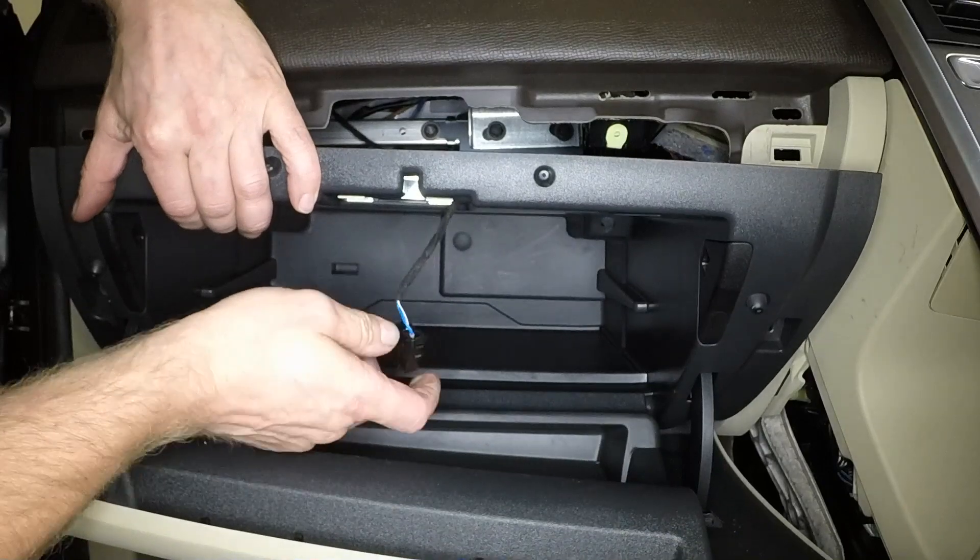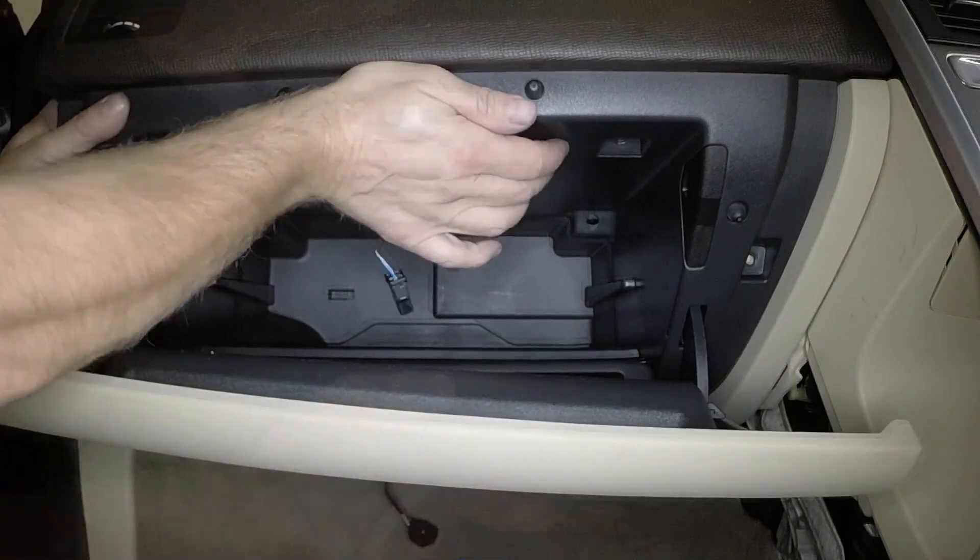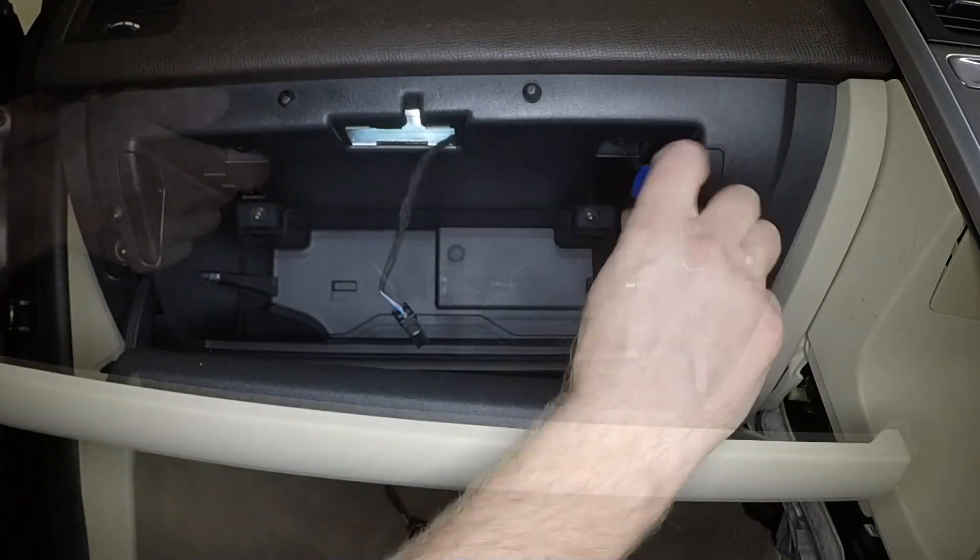Maneuver the glove box into place, feeding the wiring through the aperture. Firmly press the glove box into position in the fascia.